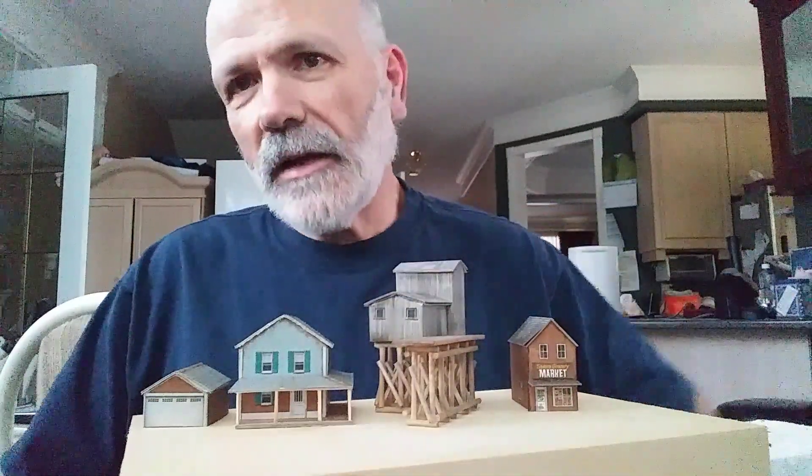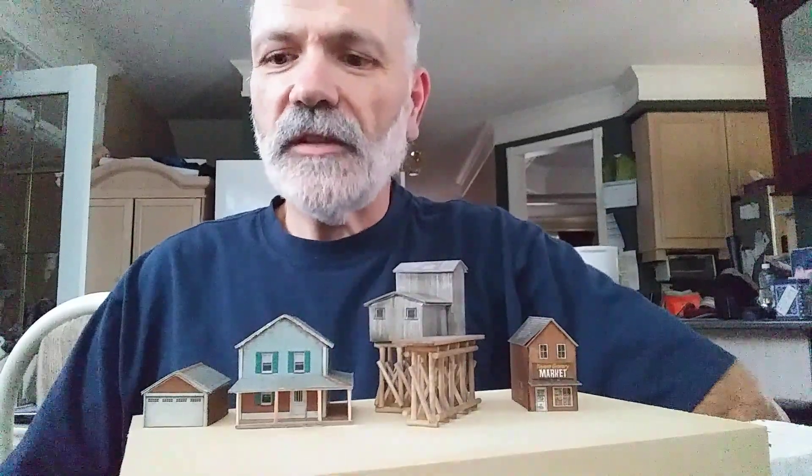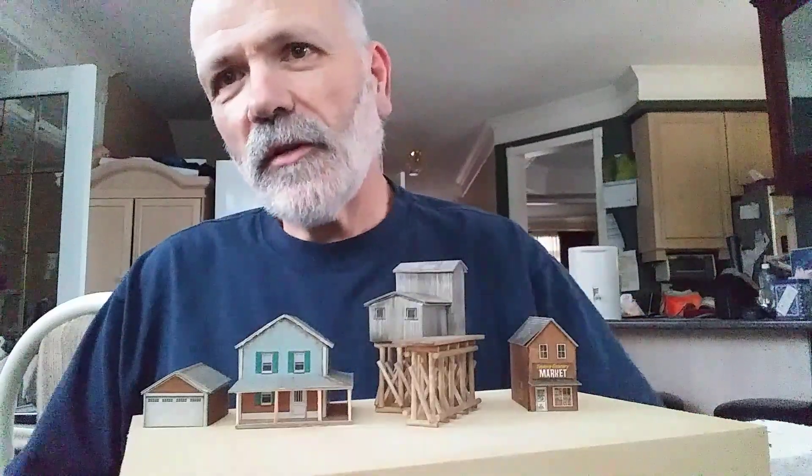I think the next thing I'm going to work on is maybe a little diorama practice — working on some rocks and some water — and go from there. Just thought I'd post this short little video to introduce myself so you can put a face to the name. Okay, bye.